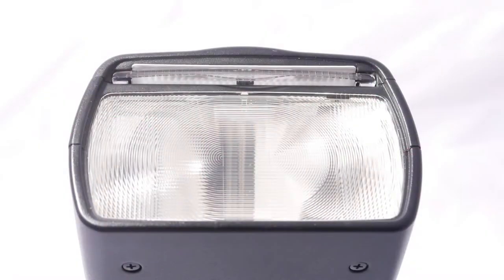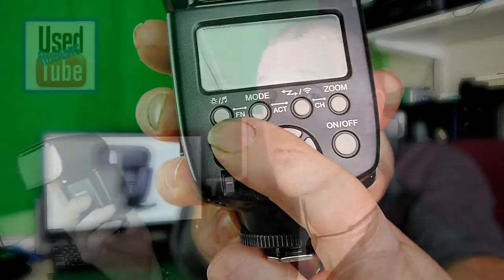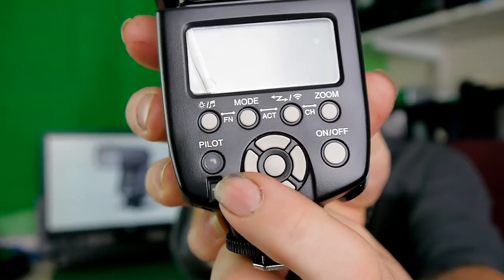At 105 millimeters, which is its fullest extent, and an ISO of 100, it has a guide number of 58. It also has a sound prompting system which you can turn off, so if you're using this wirelessly you can hear when the flash is fully repowered or not. Plus it has the pilot light there as well, which will glow the right color to tell you when it's recharged.